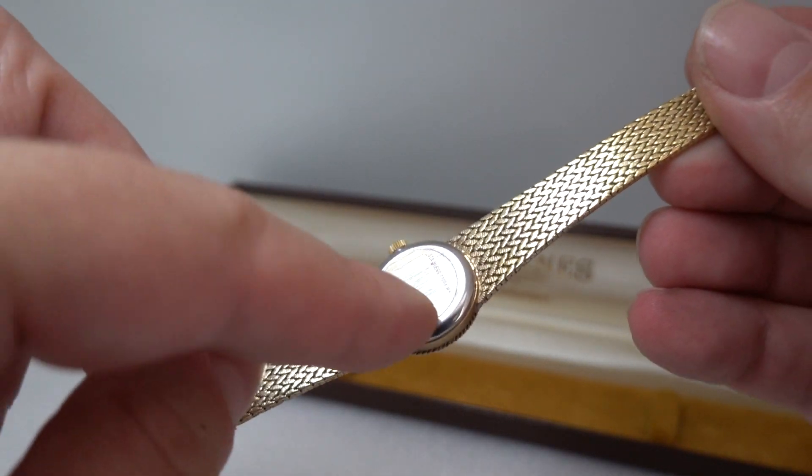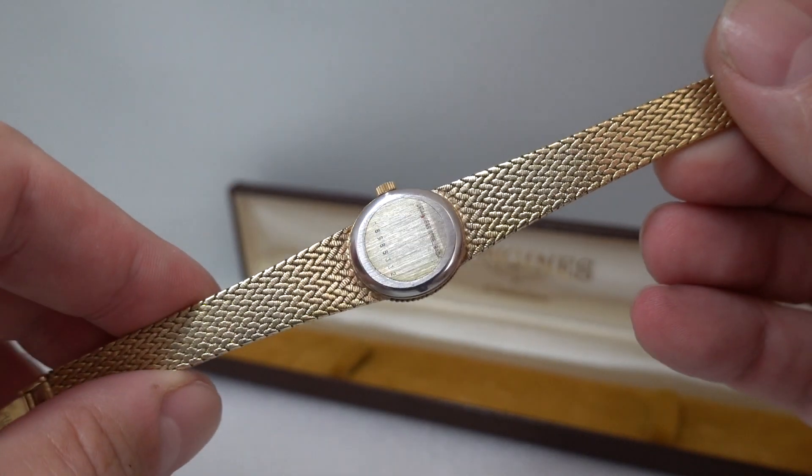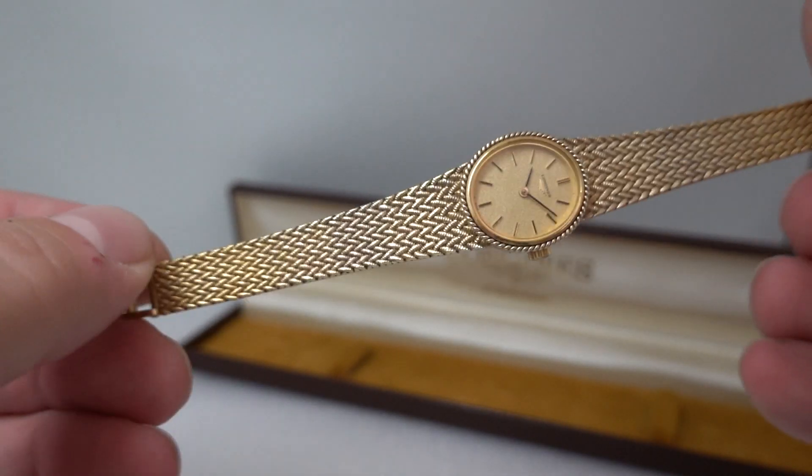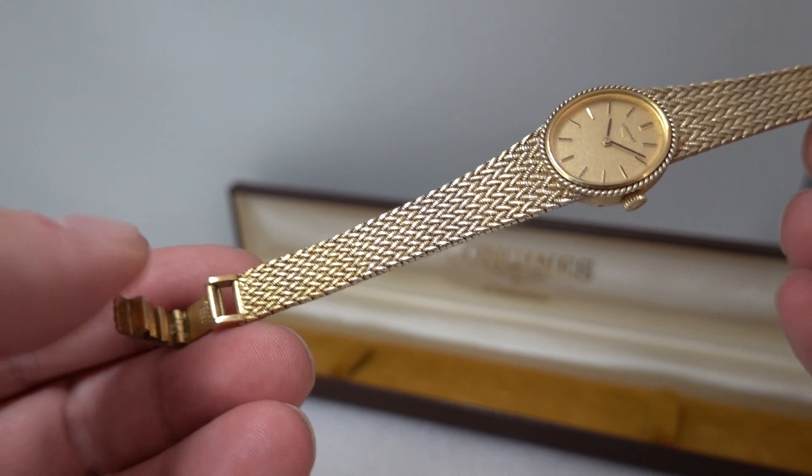It's always a good sign when you can still see the original sticker on the case back — that's never been taken off from new, more than likely.